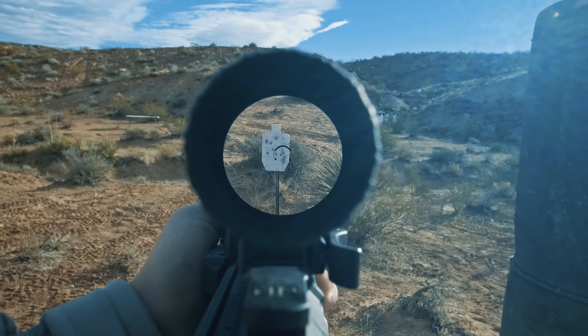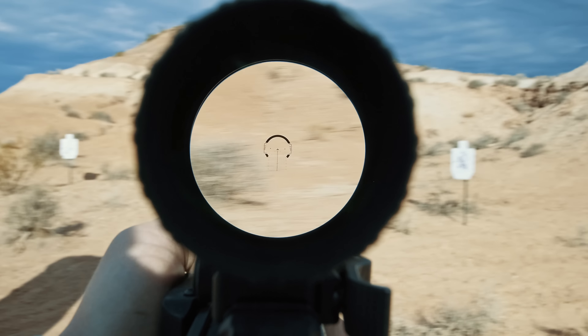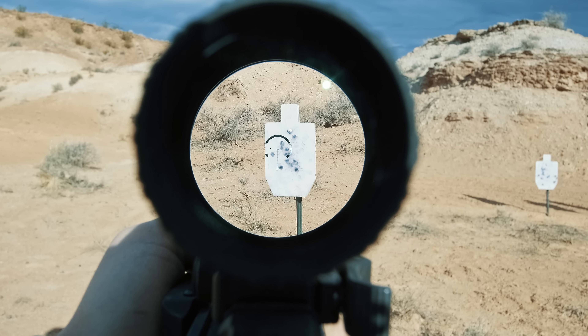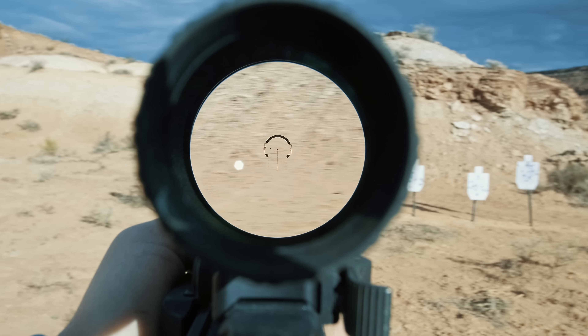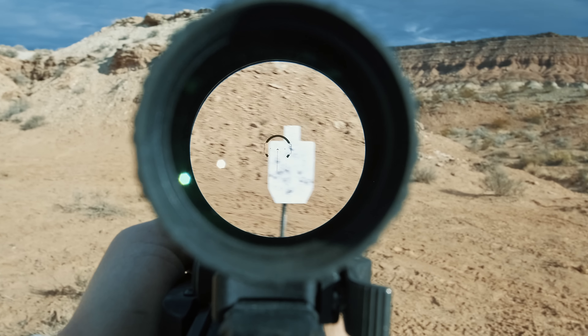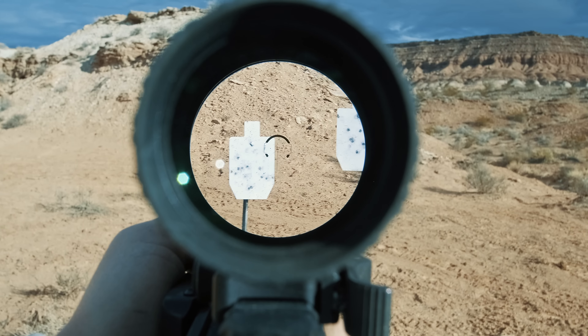That doesn't mean it's easy to shoot CQB distances though. Even though it's listed as a CQB horseshoe, it's been our experience that you can't really shoot CQB very fast with magnification. You can somewhat make it work if you had a daylight-bright dot for occluded shooting, but since we don't have that here, you're just left with bracketing the target with that large horseshoe, then hoping the next target is still within that field of view so you can quickly transition to it.